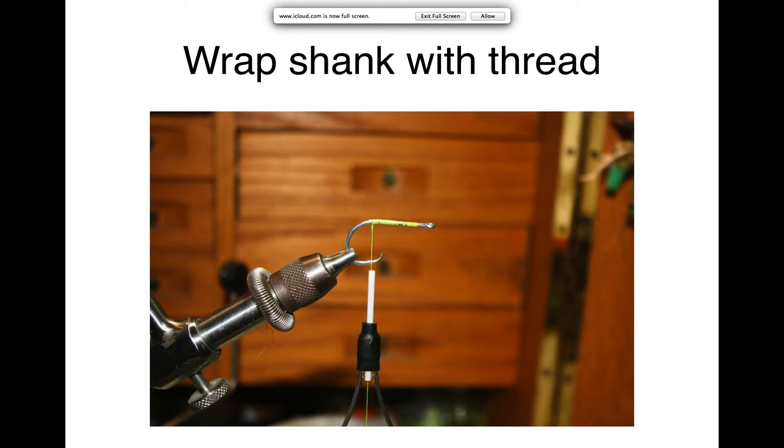The first step is wrapping the shank with thread. The hook being used is a Gamakatsu SC16 — a number two. The SC15 with a shorter shank would also work. You could also tie it on a 34007 or look for Eagle Claw hooks at Bass Pro. This is a pretty wide gap hook, much wider than the 34007.